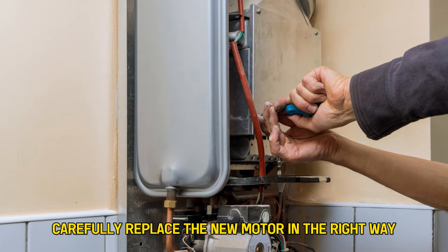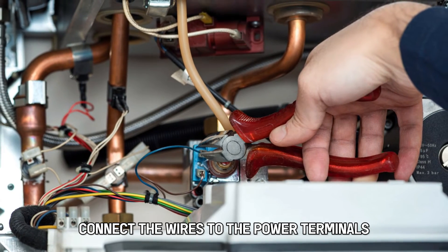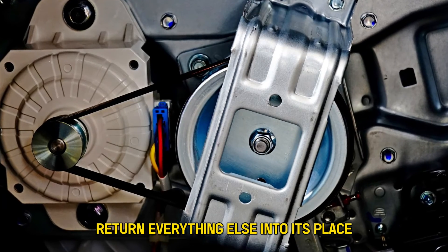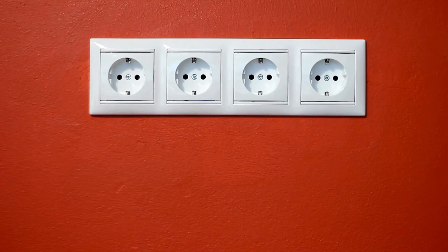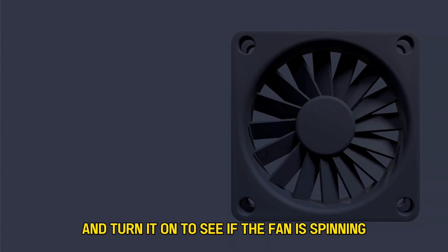Carefully replace the new motor in the right way. Connect the wires to the power terminals and attach the motor to the motor shaft. Return everything else into its place, then plug in the furnace power cord and turn it on to see if the fan is spinning.